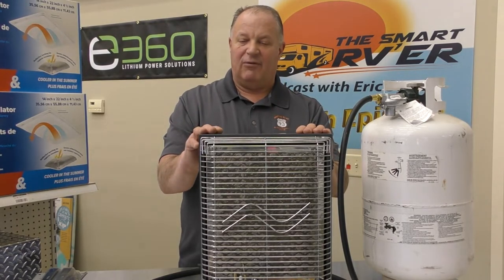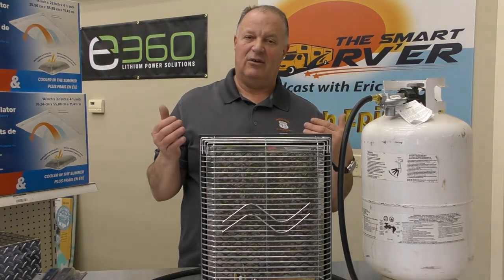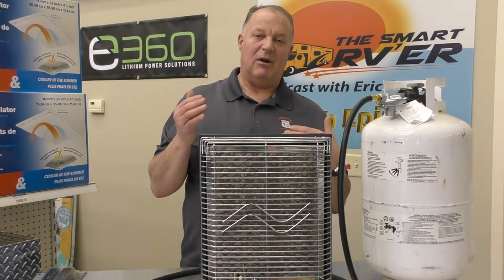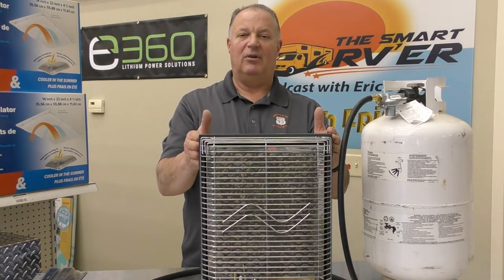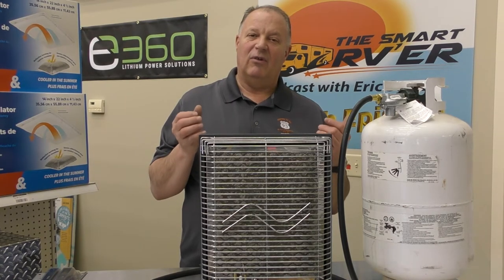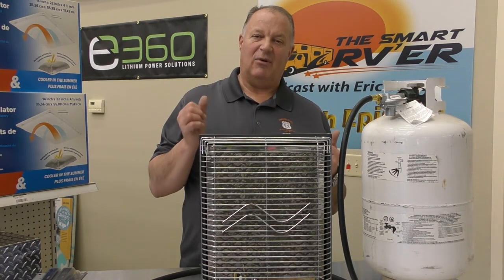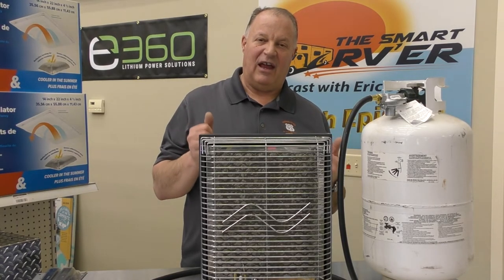So I hope you appreciate that information. Certainly helpful, especially if you're going to be camping in the wintertime where it's a lot colder, or even in the summertime in some areas where it cools down at night. A simple, effective way to get some heat in the RV. This is Eric Stark with the Smart RVer Podcast presenting Fast Tip Friday number six, Olympian heaters. Thanks for watching.